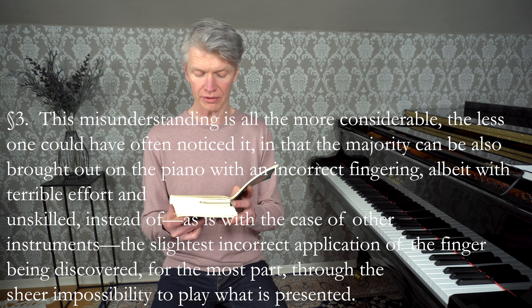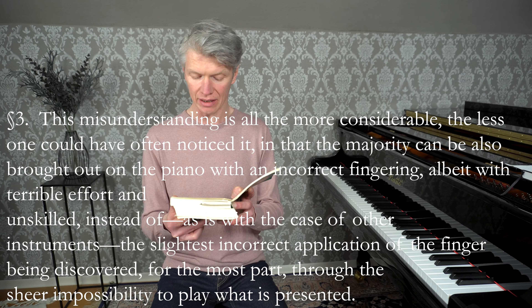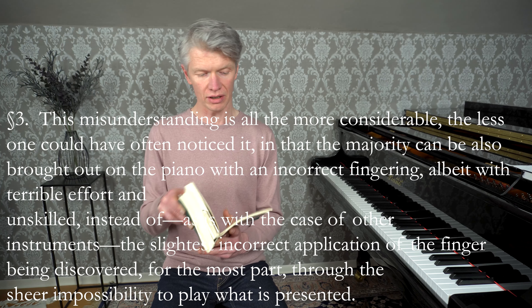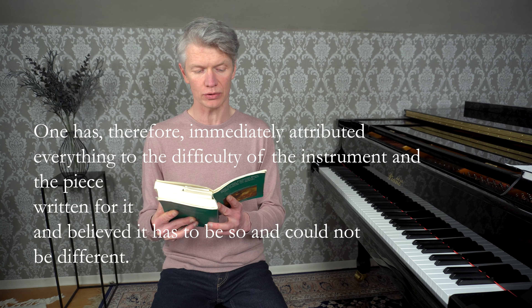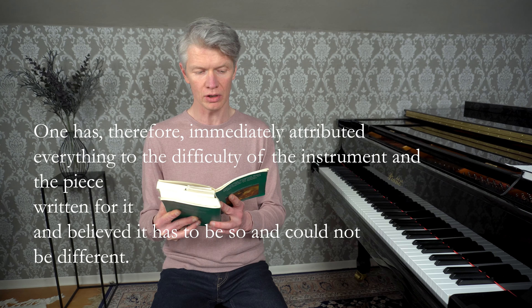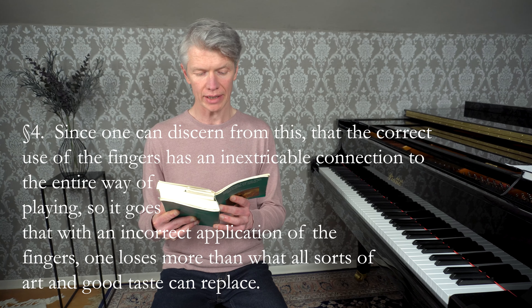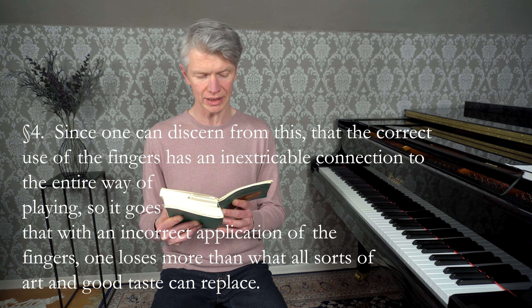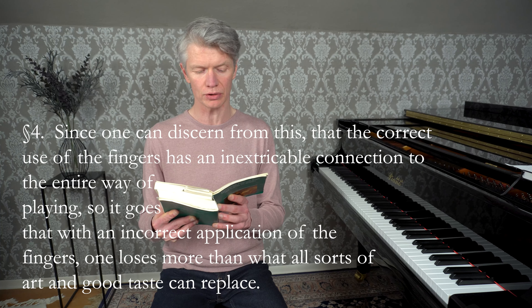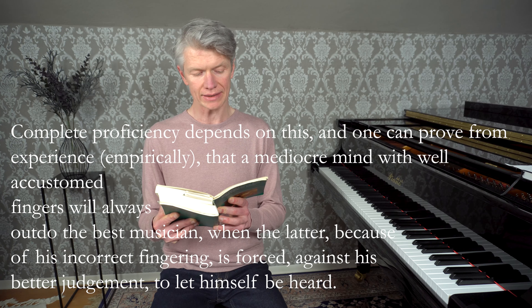Dieser Irrtum ist um so viel beträglicher, je weniger man ihn oft hat merken können, indem auf dem Klavier das meiste auch mit einer falschen Applikatur, ob schon mit entsetzlicher Mühe und Ungeschicklichkeit herausgebracht werden kann, anstatt dass bei anderen Instrumenten die geringste falsche Fingersetzung sich mehrenteils durch die platte Unmöglichkeit, das vorgeschriebene zu spielen, entdeckt. Man hat daher alles der Schwierigkeit des Instruments und der davor gesetzten Stücke so gleich zugeschrieben und geglaubt, es müsse so und könne nicht anders sein.